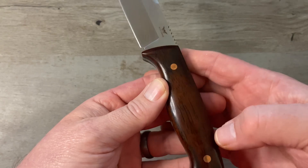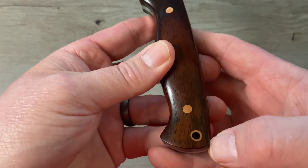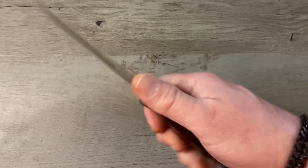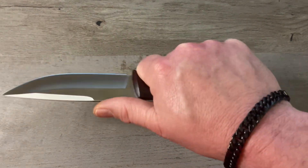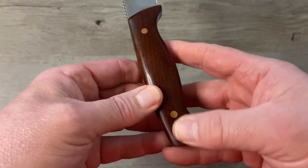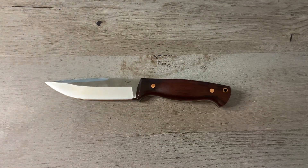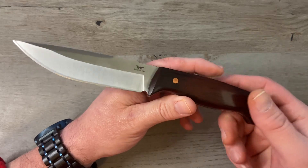Our handle here is rosewood — really nice grain on that rosewood. Got a nice palm swell in the handle. There appear to be brass pins and a lanyard hole with a brass insert. We've got a full tang here with a little bit of jimping on the back of the spine, and this one fits me like a glove — it is so comfortable in the hand. There are no hot spots, everything is perfectly sanded down and smooth. No stepping on our tang, pins are nice and flush, lanyard hole insert is nice and flush. Just a really exceptional fit and finish for such a budget knife.